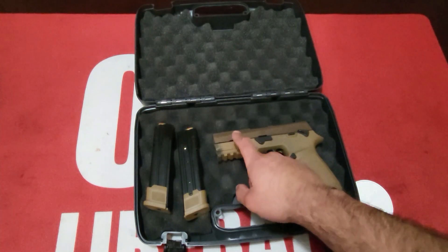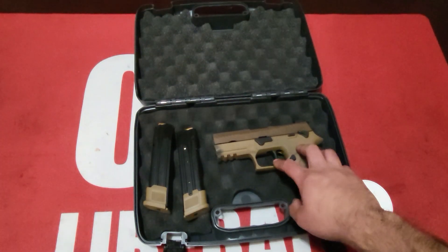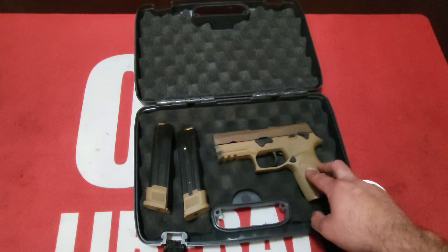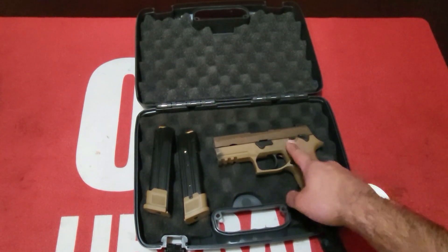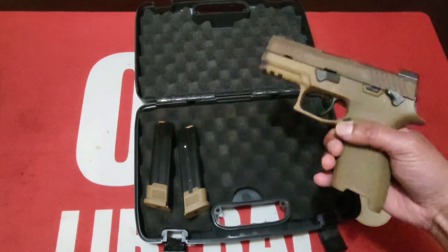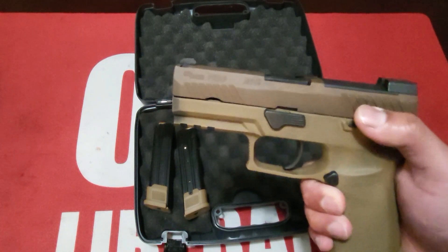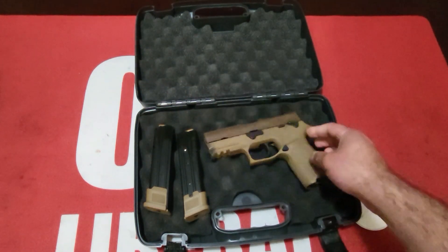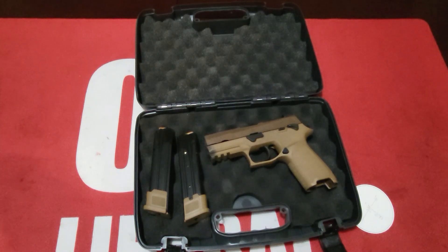It has a 1913 accessory rail. It's striker fired with a standard curved trigger, not flat face. Grip color is coyote tan, barrel material is carbon steel, frame finish and material is stainless steel, and the slide finish is coyote PVD. The two-tone look is nice. Supposedly PVD is very wear resistant, but I've seen people complaining about quick holster wear. We'll give you an update at the 500-round and 1,000-round marks.